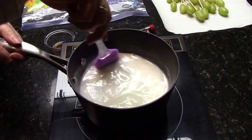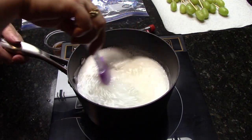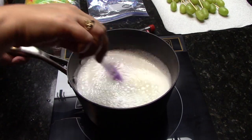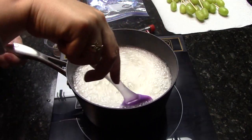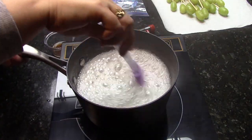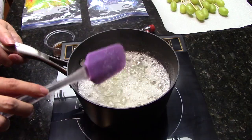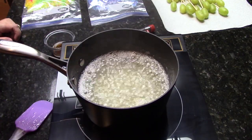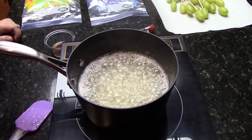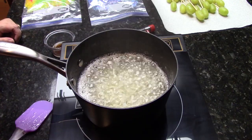Scrape the bottom with your spatula occasionally. It's not a stir-constantly situation except when it's first coming to a boil, because it will look like it's going to boil over — just keep it moving. We've got a nice rapid boil there. Now that it's reached this point, it's going to take about five minutes.